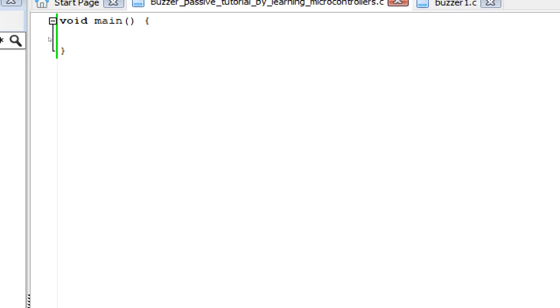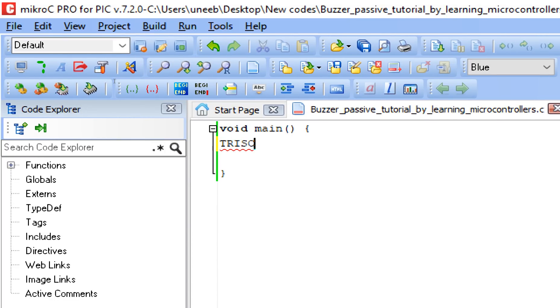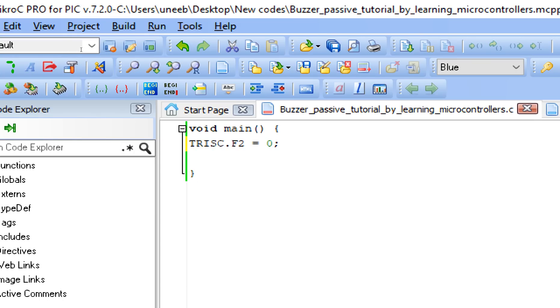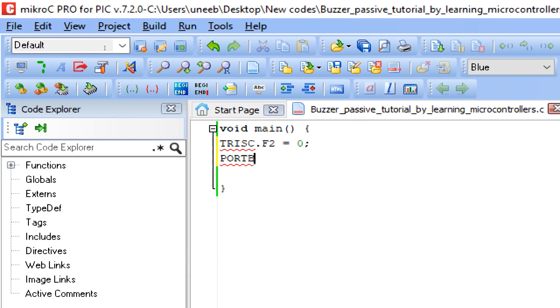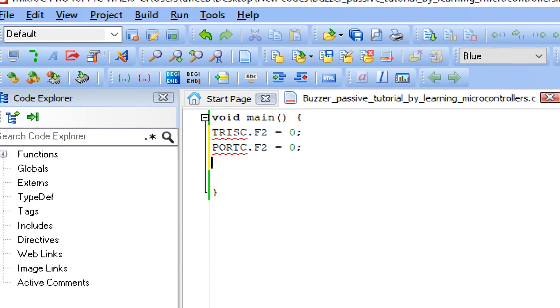First, initialize the pin on which the buzzer is connected — that is C2 as shown in the presentation. Write TRISC.F2 = 0: similar to Arduino's pinMode, here zero means output and one means input. In our case it must be output. Initially the buzzer must be off, so write PORTC.F2 = 0 — just like Arduino's digitalWrite LOW or HIGH, zero means low and one means high.